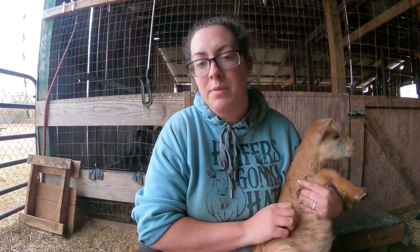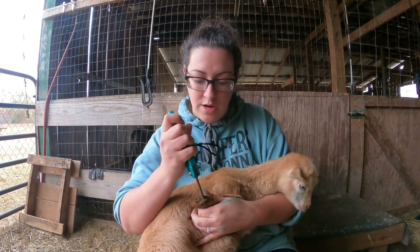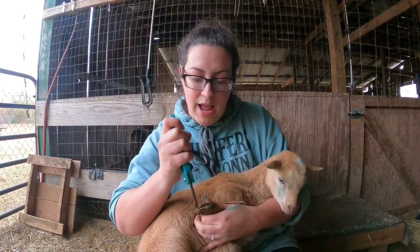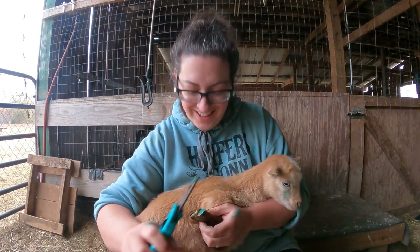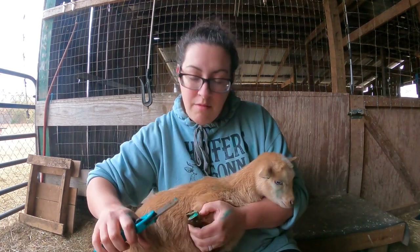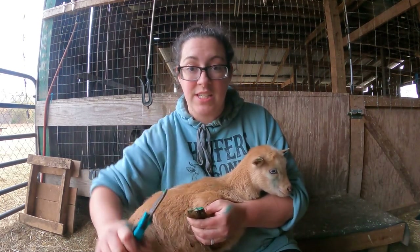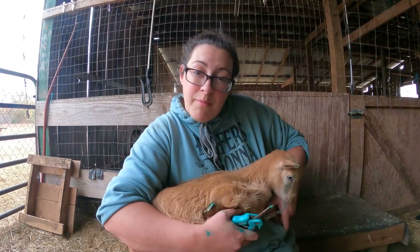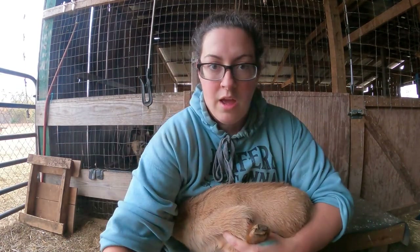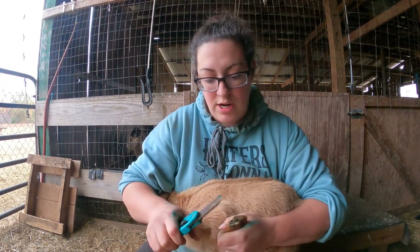That narrowing could present a problem if they ever experience bladder stones or urinary calculi — those stones can get stuck in that narrowing and that would be a death sentence. I would have waited until he was 16 weeks old for his castration, but because we're in the middle of breeding season I don't have an extra pasture to put him in. Male goats are fertile and can breed as young as eight weeks old — he's in here with sisters, half sisters, aunts, and mommies and I don't need him breeding close family members.